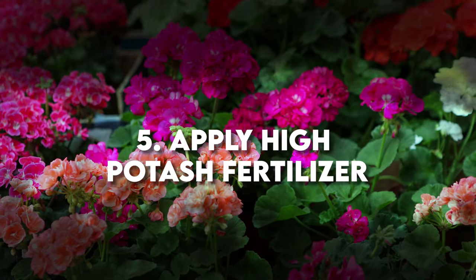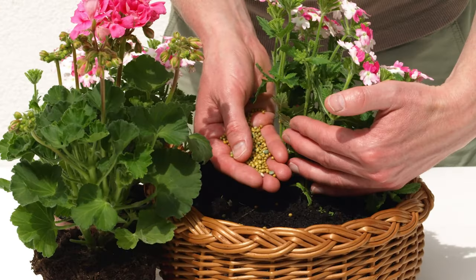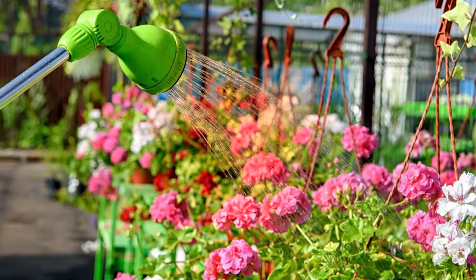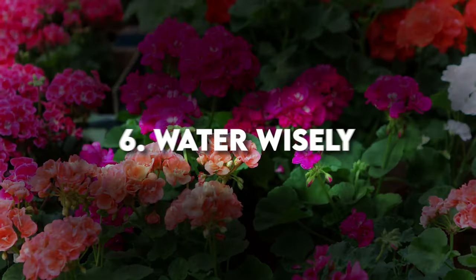Feeding your geraniums is crucial too. A high-potassium fertilizer — say a 9-6-12 mix — evenly nourishes the plant and boosts photosynthesis. And don't forget a dose of all-purpose liquid fertilizer every four to five weeks during the growing period.